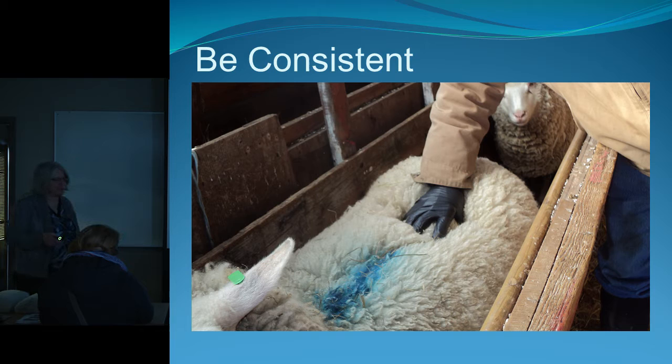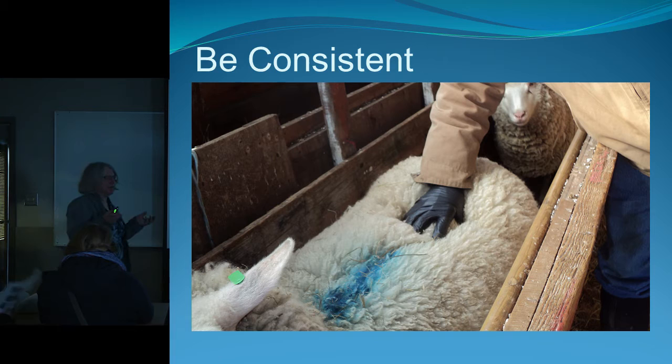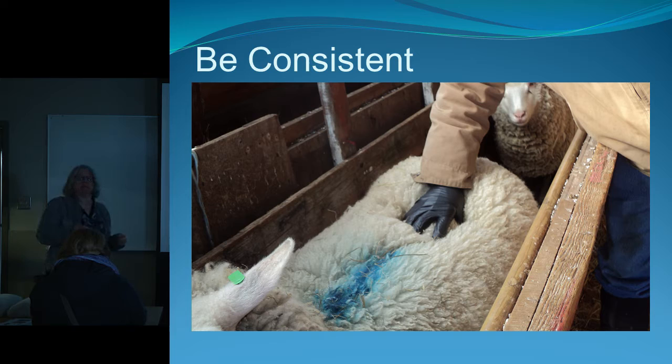Be consistent. Some neighbors have a fight every time they do body condition scoring, so to keep the peace, one does the measuring and the other records — because it is subjective, two people can get different measurements. Be consistent, know your sheep, and you'll know next time if she's gained or lost. Also, have them in the same position: if you shove them into a scale they'll hunch up, and that can affect your condition score by half a point.